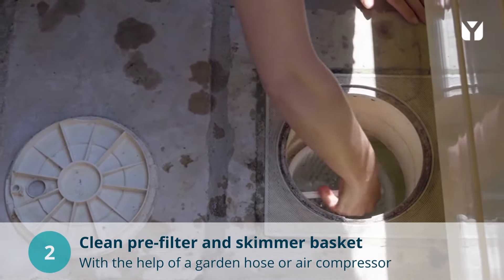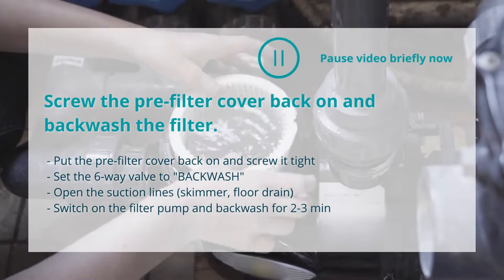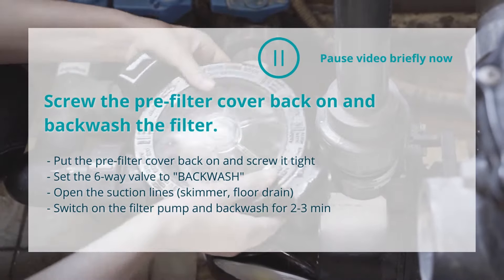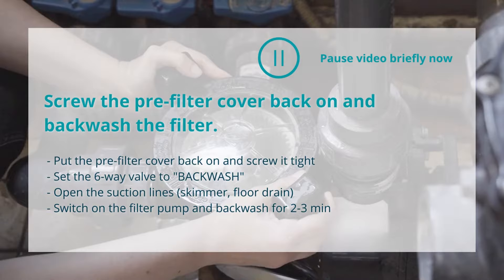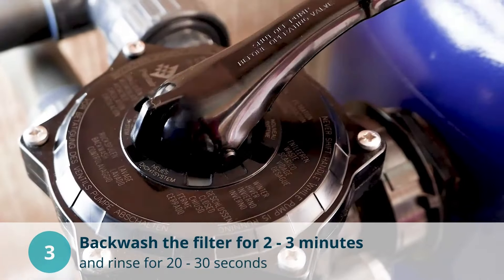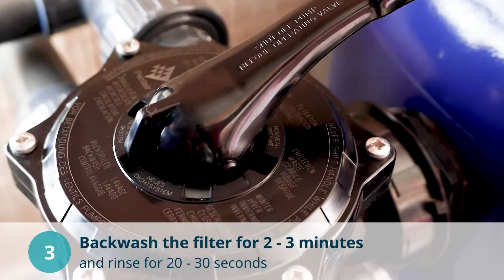After you have screwed the pre-filter cover back on, carry out a thorough filter backwash for at least two to three minutes. Then rinse the filter for approximately 20 to 30 seconds. Also pay attention to the water level — it should be at least at the level of the center of the skimmer.